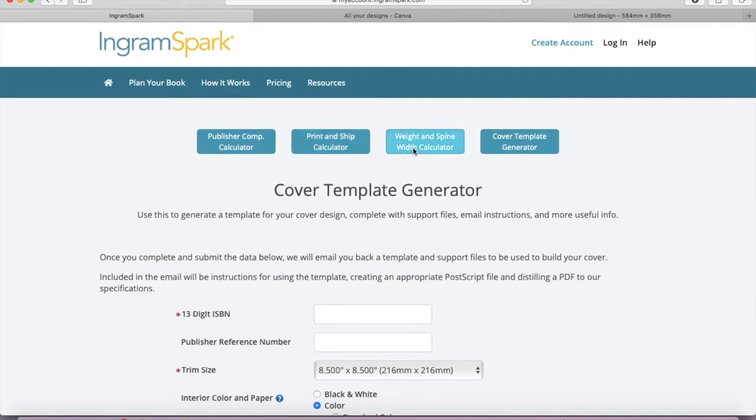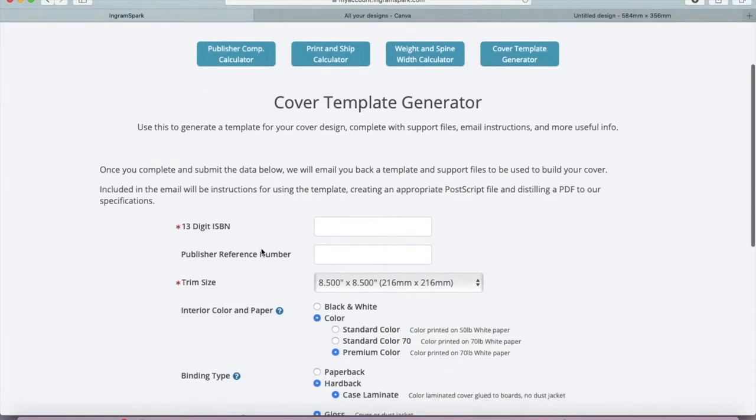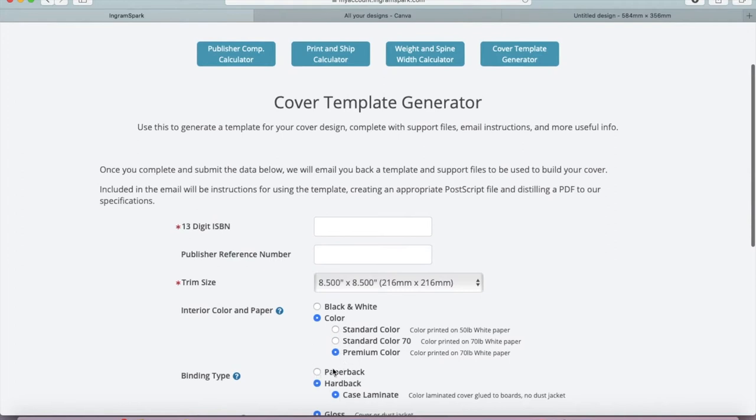Do check your pricing if you're unsure what options to choose - you can use the publisher compensation calculator for that. They also have a weight and spine width calculator, which is helpful if you want to set up your own file without the template, or if you're looking at postage options - how heavy your book will be, how wide it is, all that stuff.